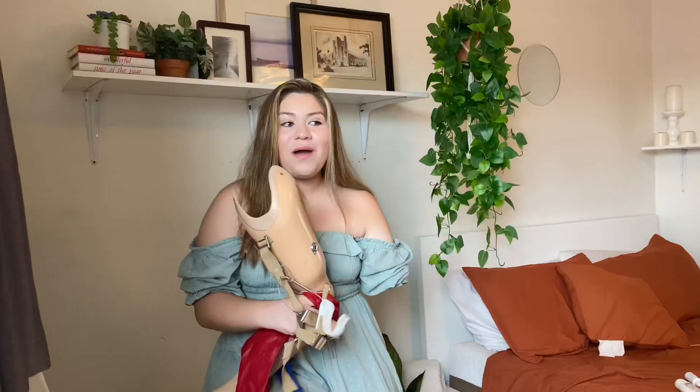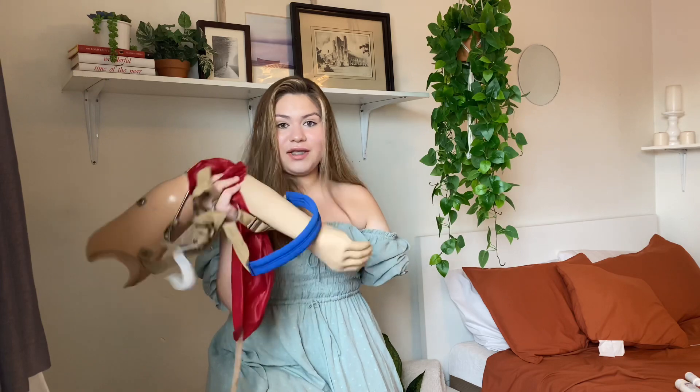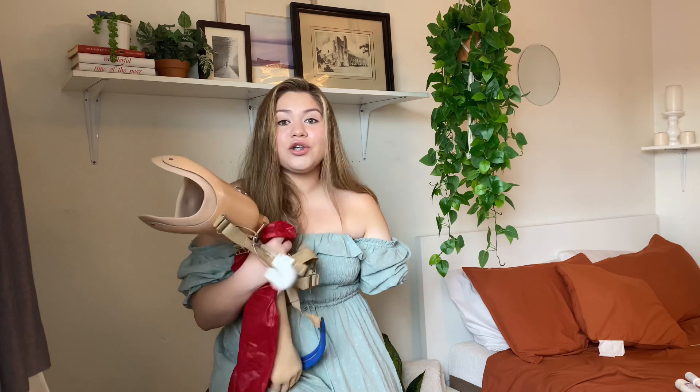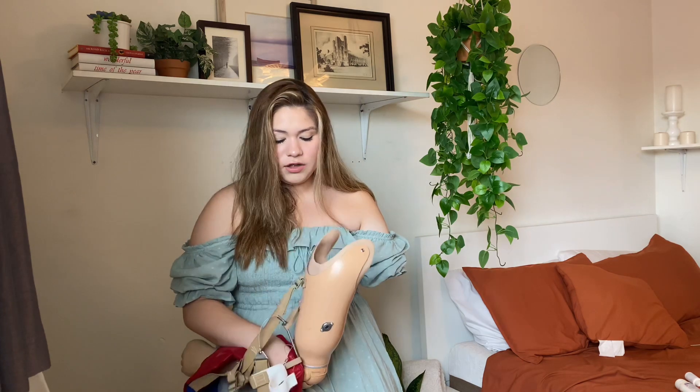Hello, welcome back to my YouTube channel. Today I'm going to be showing you how I literally put this on. Many people have asked me how I put this on and how it works, so I really wanted to show you guys. Let's get started. So this is a body harness one — a lot of people have the robotic one.